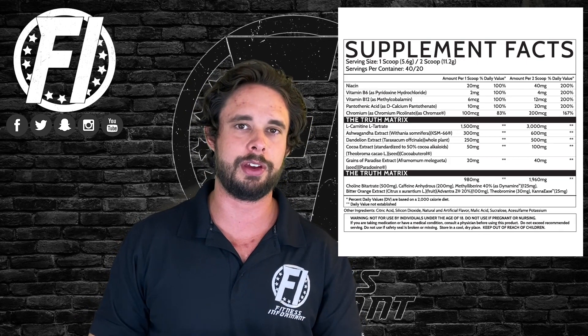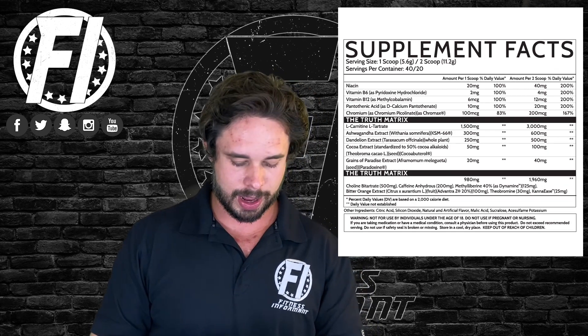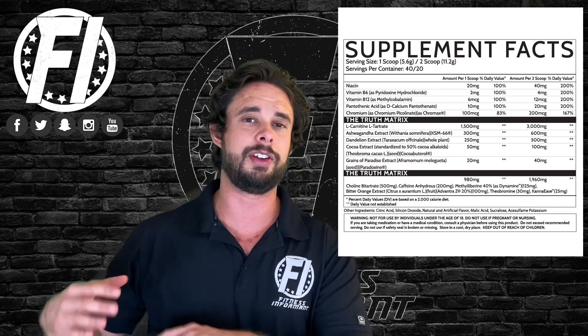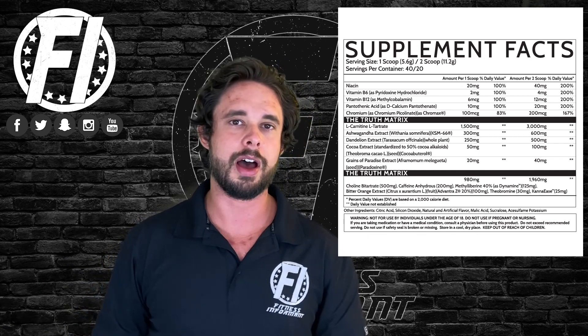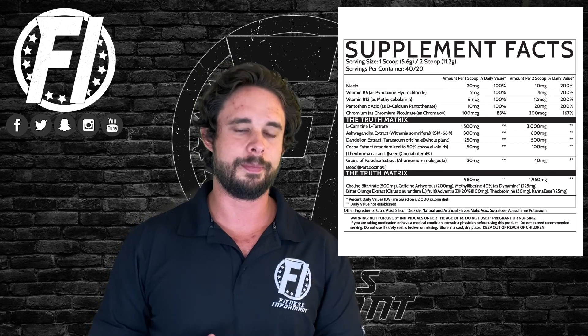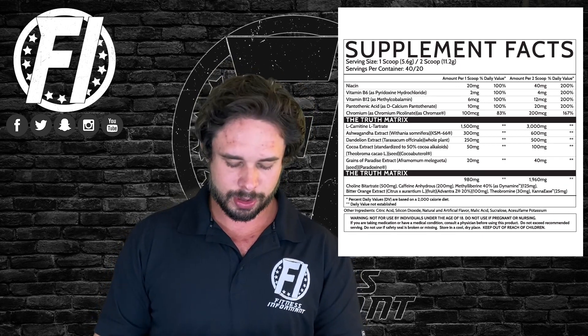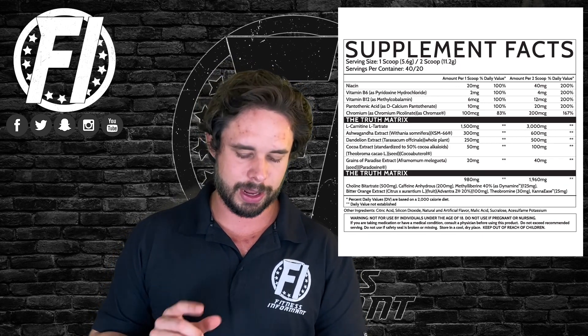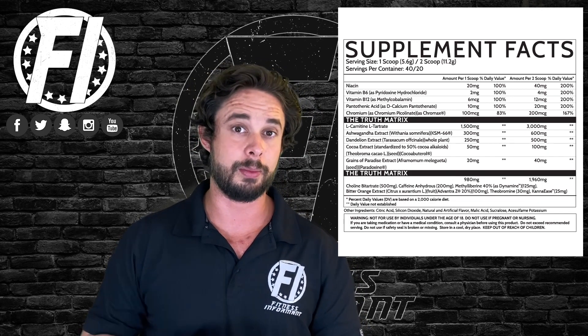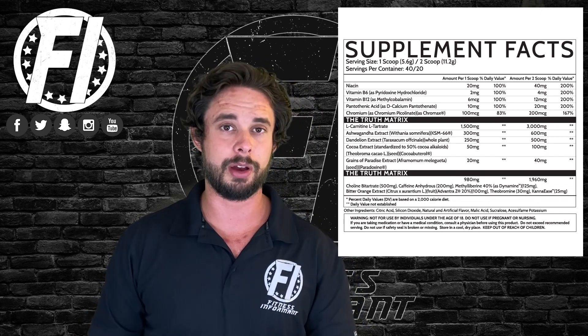We're going by the two-scoop serving size. Starting off, we have three grams of carnitine tartrate. This is a form of carnitine, which is going to be in pretty much every fat burner — it helps transport fatty acids to be used as energy. Carnitine tartrate is a solid form; it's pretty expensive as well, and it does have human studies showing it's good for muscle recovery.